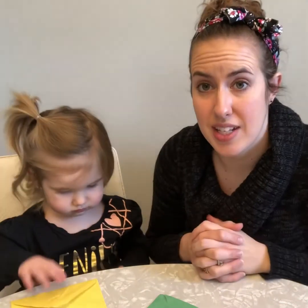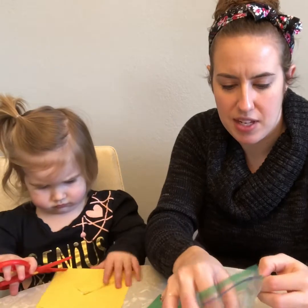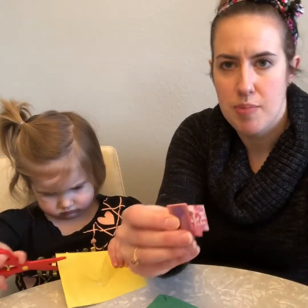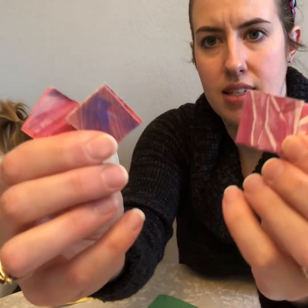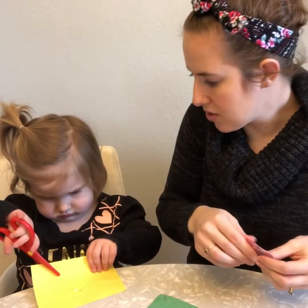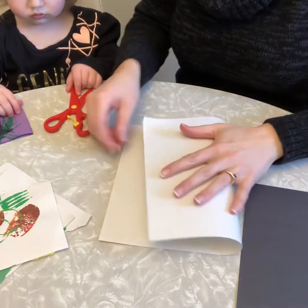Charlotte's going to go ahead and start cutting some pieces. I also have some pieces of painted paper that I've already cut up into squares. Any shapes will work for this activity, but sometimes squares can be a lot of fun. While Charlotte is cutting paper, I'm going to make us each a heart to glue our pieces onto.